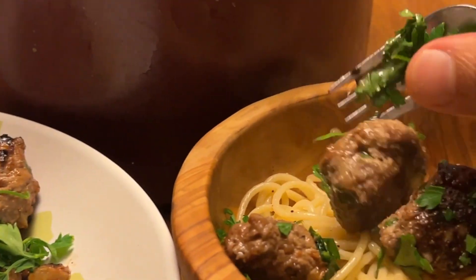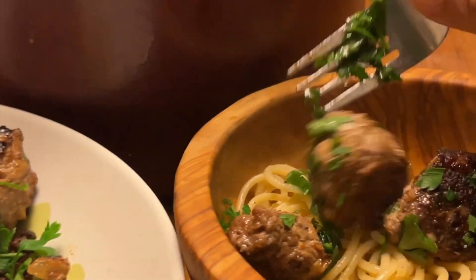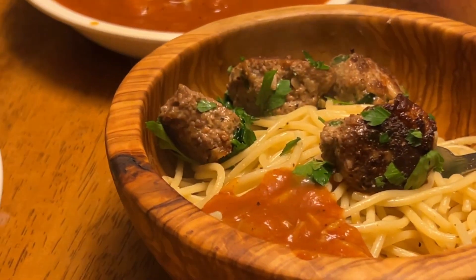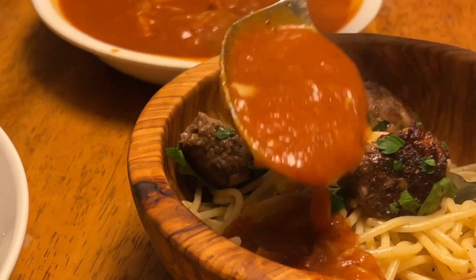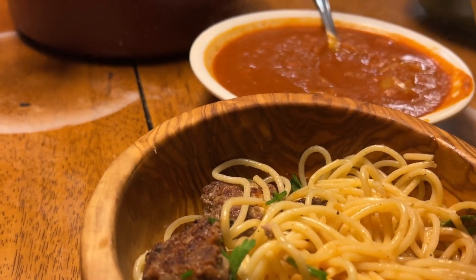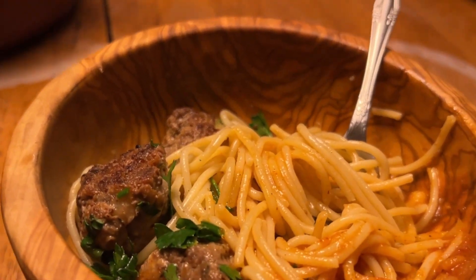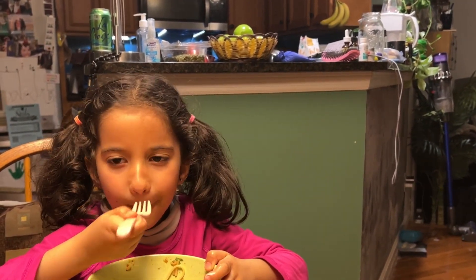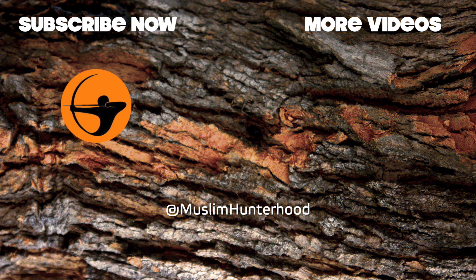These meatballs are really yummy! What do we think? Alhamdulillah. I think we need a little bit more salt. It's nice. How was the meatball taste? Good. Alhamdulillah, it's nice. There we go.